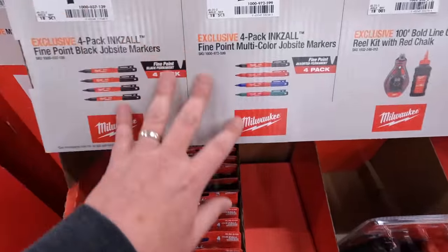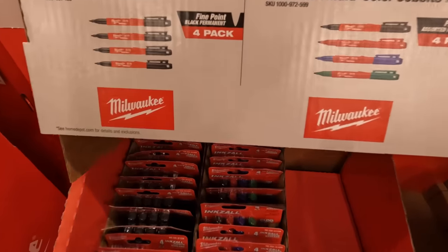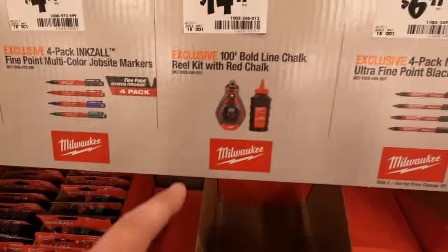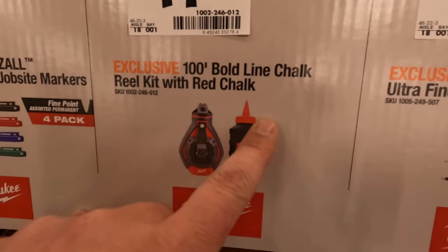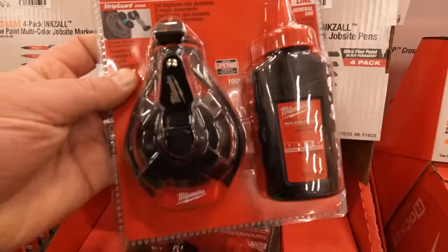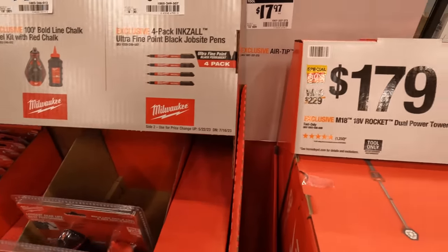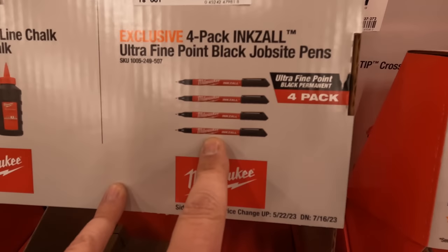For $4.18 you can get a four-pack of their ink saw blades in black or different colors. $14.97 for the chalk kit, 100 feet. $6.97 for a four-pack of job site pens.